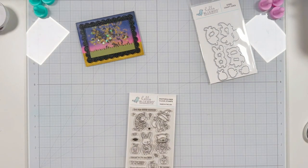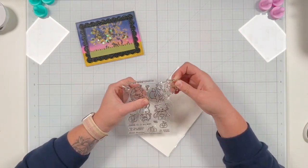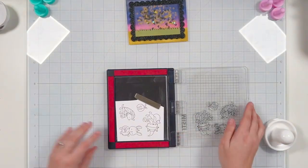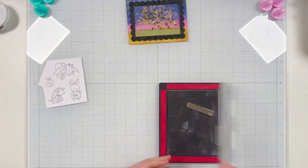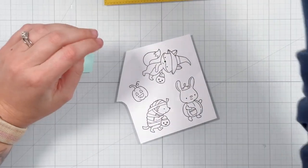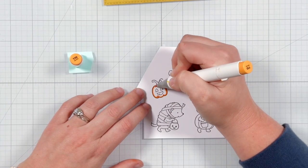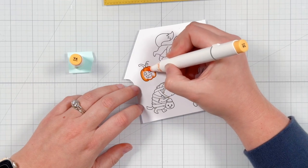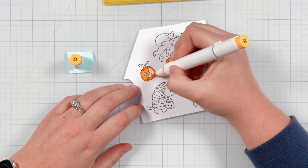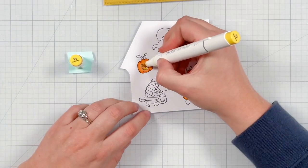I'm using the stamp set from Hello Bluebird called Little Haunters, along with the coordinating dies. I pick just three of the cute critters and also stamp one of the jack-o'-lanterns. I stamp them twice using my Sassy Club Onyx Black ink pad and my MISTI to get a nice crisp image on my alcohol marker friendly cardstock. I'm using my Ohuhu Honolulu markers — I prefer the brush tip, but use whatever coloring medium you have. For orange, I'm using Y10 and Y4 for the pumpkins and candy baskets.